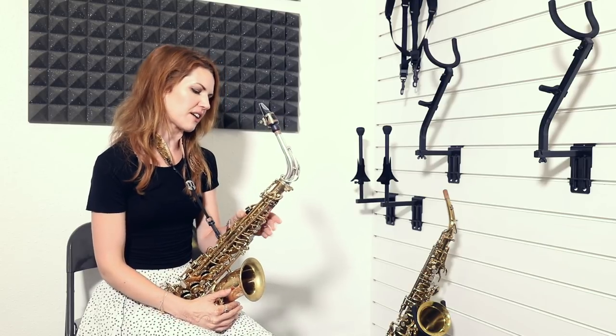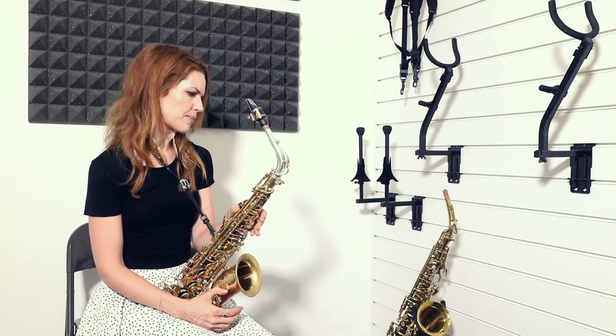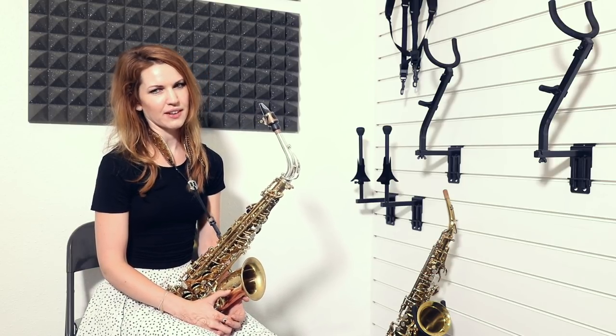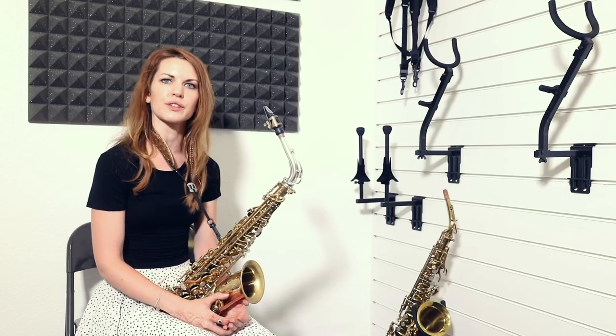So I was in here filming — I think it was a unique saxes video or something like that — and I tried a vintage sax and I loved it. So I've kind of been thinking about that ever since, and it's a really big deal. It's not just like changing a car or something.